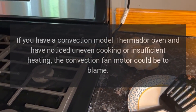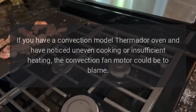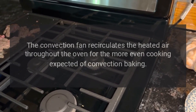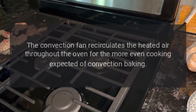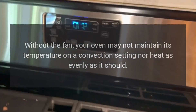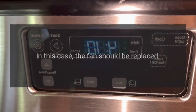Convection fan motor failure. If you have a convection model Thermidor oven and have noticed uneven cooking or insufficient heating, the convection fan motor could be to blame. The convection fan recirculates the heated air throughout the oven for the more even cooking expected of convection baking. Without the fan, your oven may not maintain its temperature on a convection setting, nor heat as evenly as it should. In this case, the fan should be replaced.